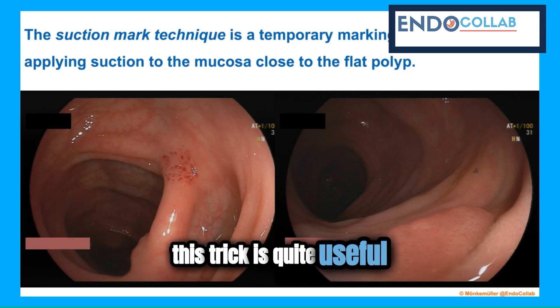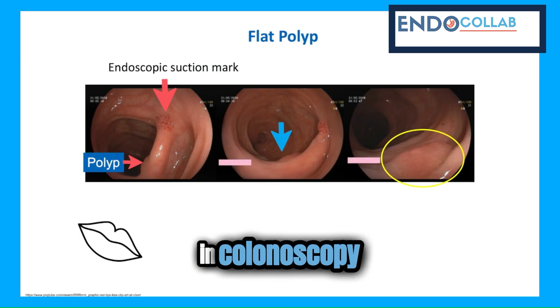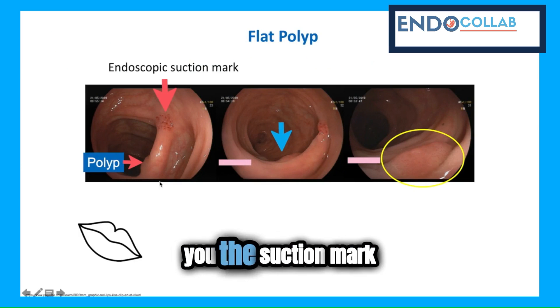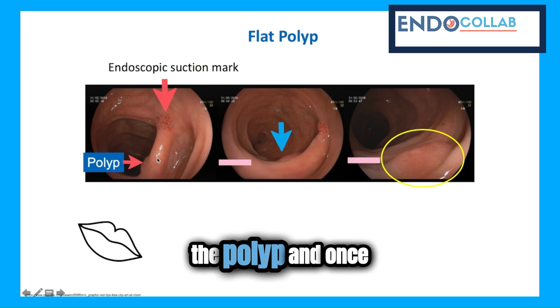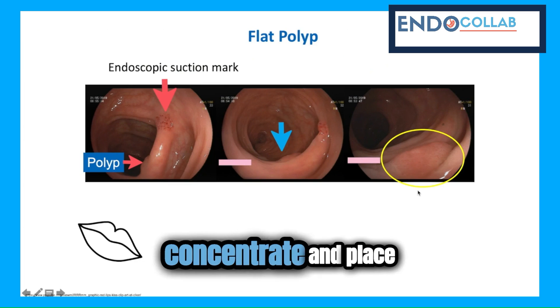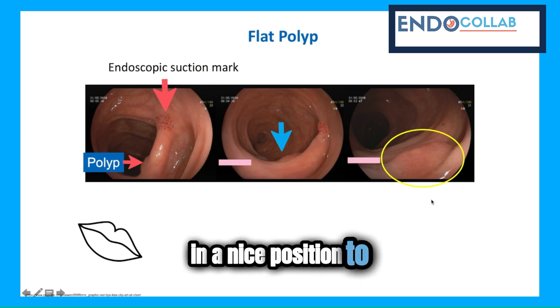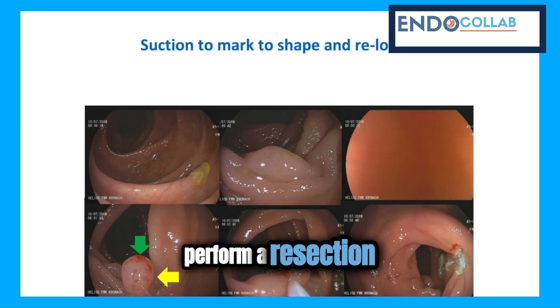This trick is quite useful for your daily practice in colonoscopy. Here, I show you the suction mark again — here is the polyp. And once you see your suction mark, you can concentrate and place your polyp in a nice position to perform a resection.